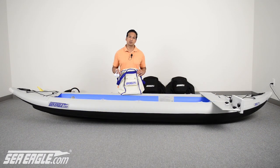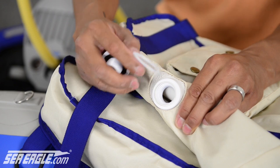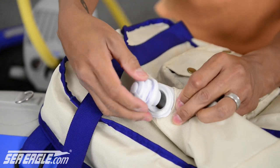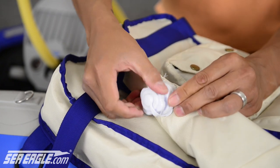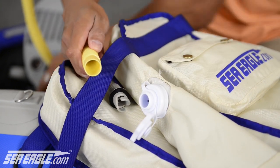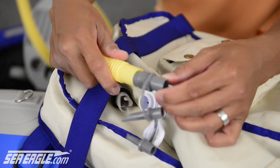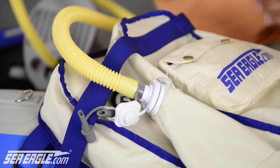If you have the Deluxe Inflatable Kayak seat or seats, included with each seat are two valve bodies. For the initial one-time setup, attach the retaining rings to the valve base — this is designed to be snug so you don't lose the valve caps. Insert the valve and remove the cap. Locate your foot pump, remove the recessed valve adapter, then locate the triple adapter and insert the wide mouth valve into the hose. Insert that into your valve and inflate your seat until it's firm.